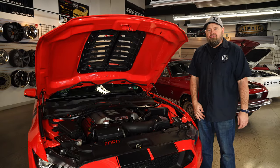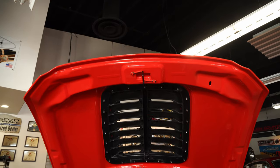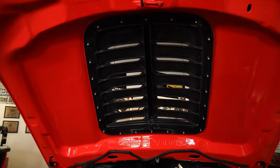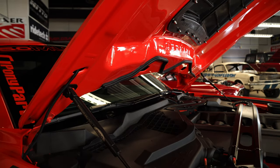This hood is going to ship in a white gel coat from Cervinis and will have to be prepped and painted before you have it installed. But as you can see, the underside is finished the same way as the top. This is going to be a fiberglass hood. It's going to use the factory latch, your factory seal, and your factory washer nozzles.